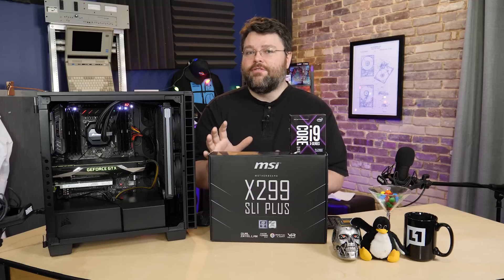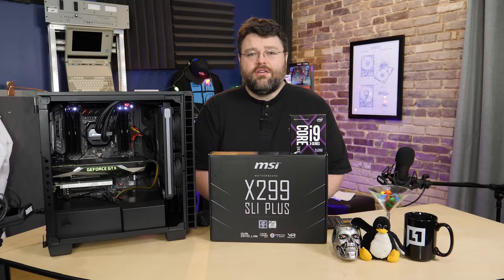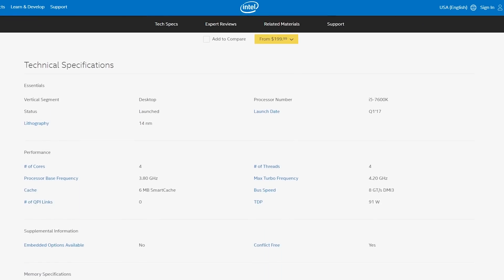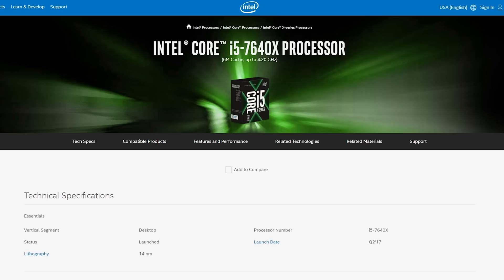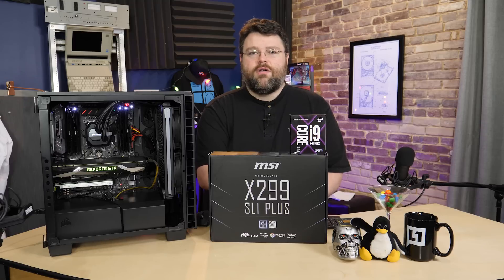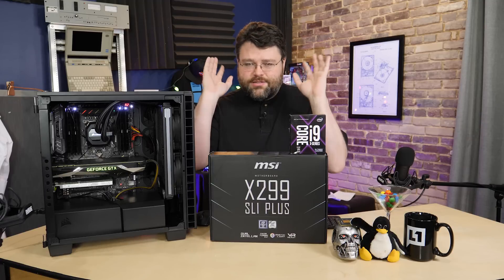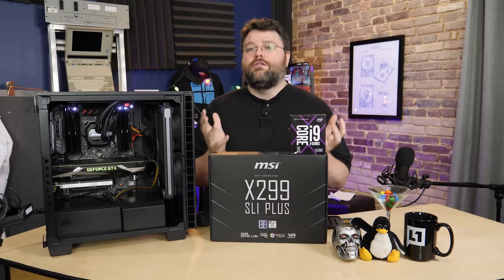X299 is an expensive platform with very expensive CPUs. Intel offers the Kaby Lake i5 and i7 to mitigate that, but I don't like those CPUs — they're not a good value. You can get the exact same CPUs on a Z270 socket. Intel has literally glued these Z270 CPUs for socket 1151 onto socket 2066. Those CPUs were not designed for that; they have integrated graphics, and these motherboards have no way to take advantage of integrated graphics — you can't even use the hardware video encoder. That's an Intel thing, not an MSI thing, but you need full disclosure.